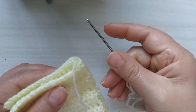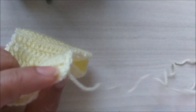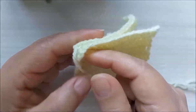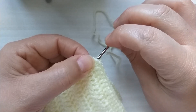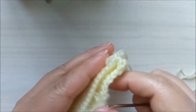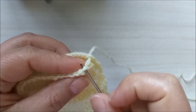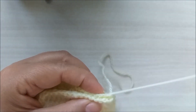Aqui eu já coloquei uma agulha de tapeceiro aqui no fio. Então eu vou vir aqui no primeiro pontinho. Eu vou virar aqui só para vocês verem onde é que eu vou introduzir a agulha. Vou introduzir aqui nesse primeiro ponto e vou passar o fio. Aí eu venho na segunda correntinha do ponto alto, e venho aqui na segunda correntinha do ponto alto também do outro lado, e fecho.